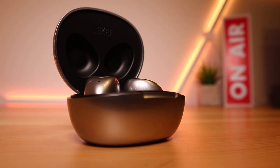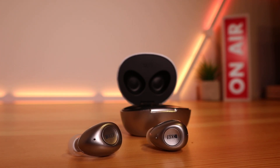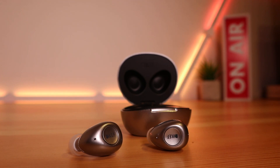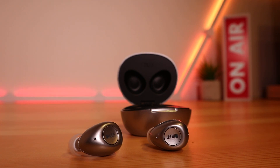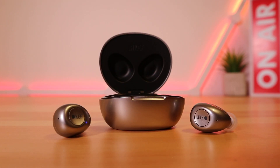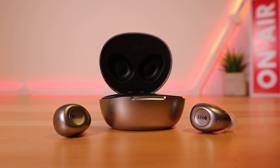Call quality is excellent — you're easy to understand and you will easily understand people as well. Battery life is pretty impressive: you can expect up to 9 hours of playback time with another 15 hours provided from the charging case, though of course this depends on how loud you like your earbuds. The earbuds are IPX5 splash-proof, and you have Bluetooth 5.0, so setup and range were more than adequate and worked well in practice.